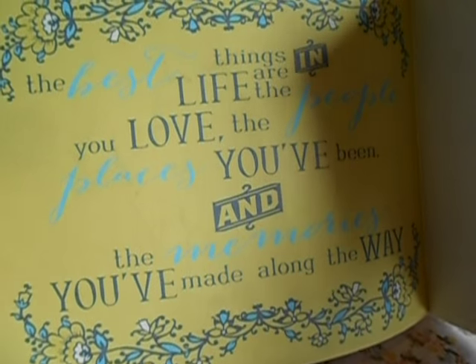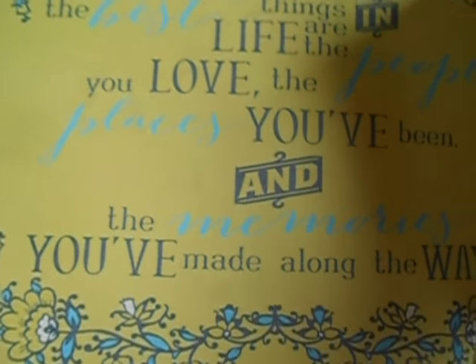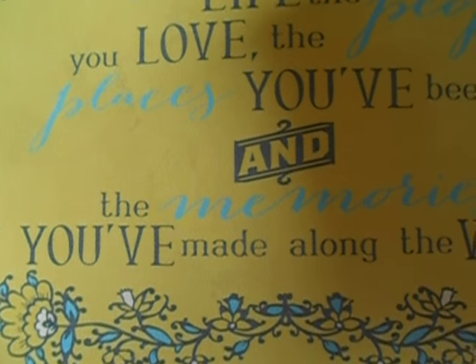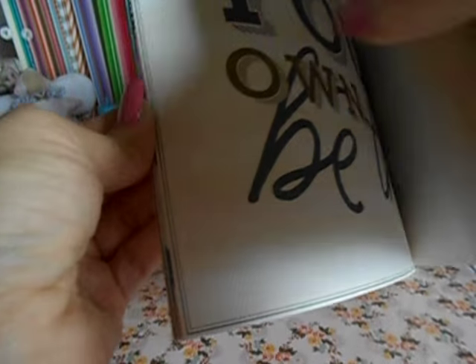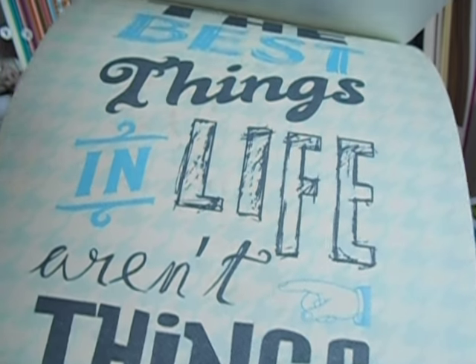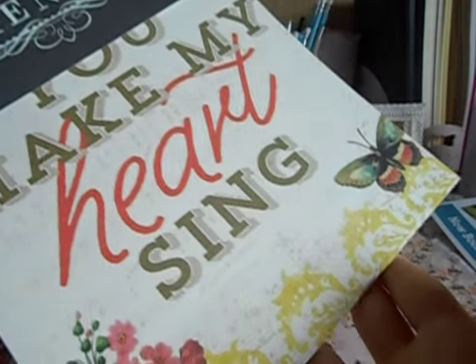I was really pumped to see that. This one right here says 'The best things in life are the people you love, the places you've been, and the memories you've made along the way.' Absolutely insane. And they're all different sentiments — just that cover had two of them in there. 'Live a little, love a lot.' Who does not want this type of stuff on their walls? It's gorgeous. I was super excited about getting this.